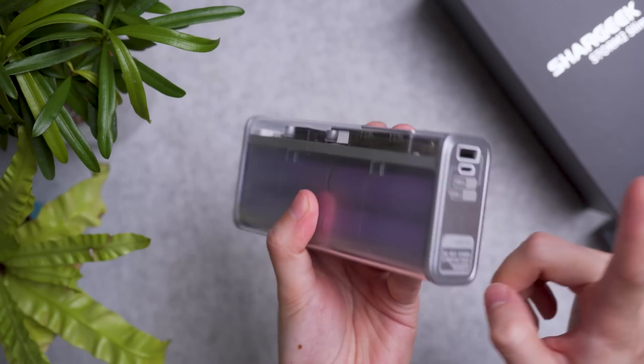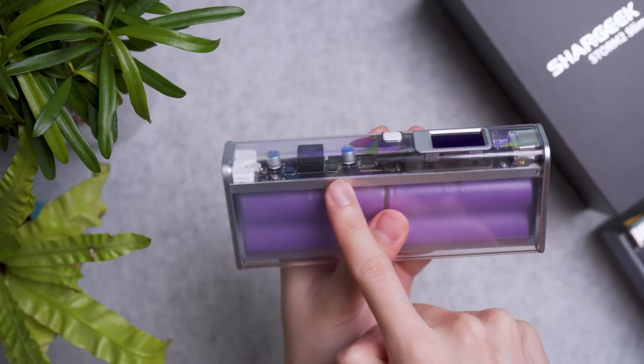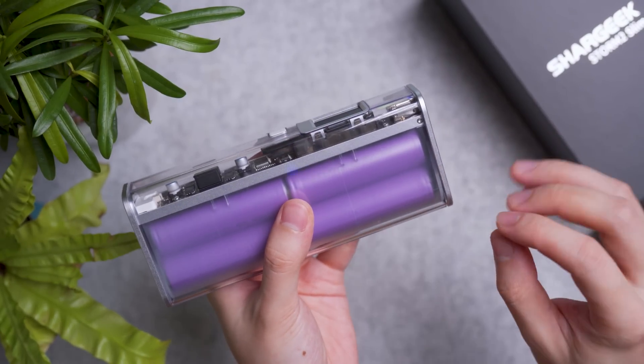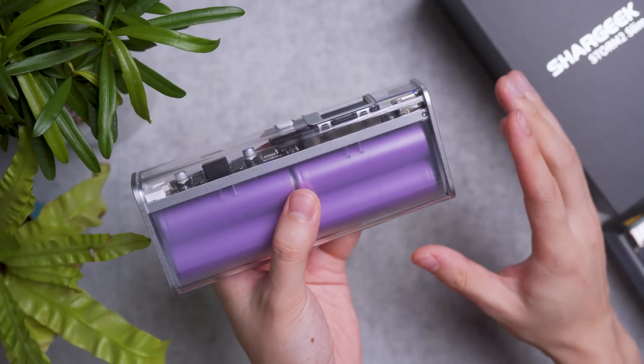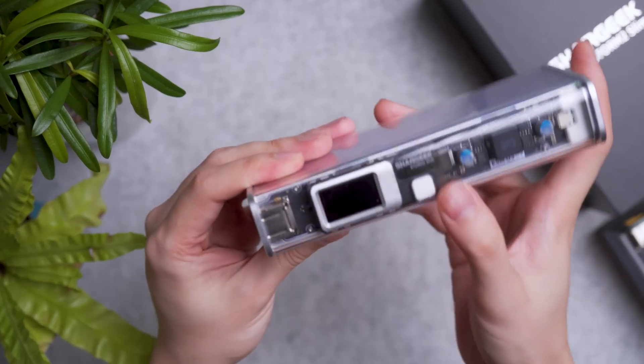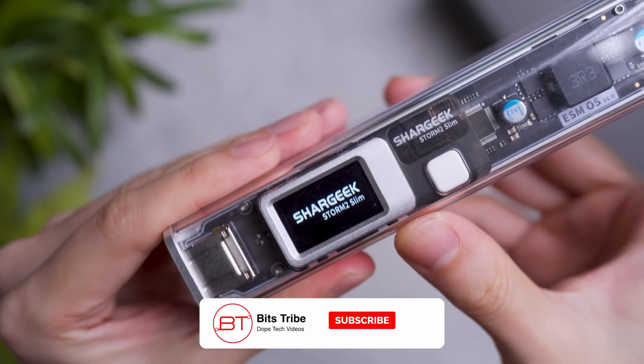Now aside from that, end to end through the middle it has an aluminium heat sink to help cool down the components as well as the battery to some degree. There's still a minor heat issue — I'll explain in greater detail towards the middle part of the video.